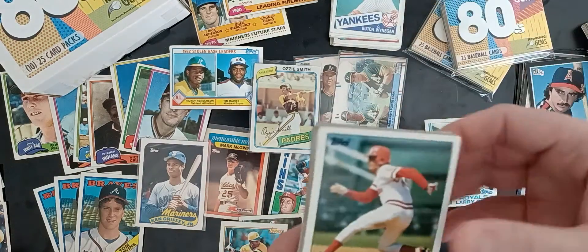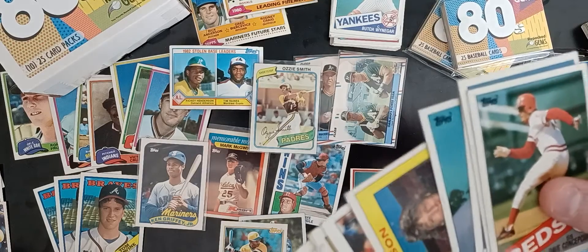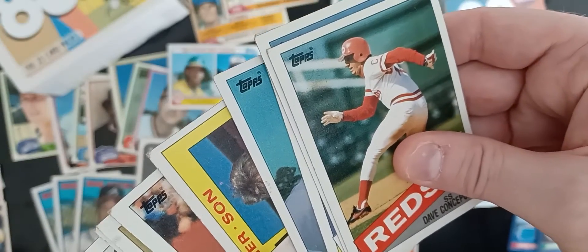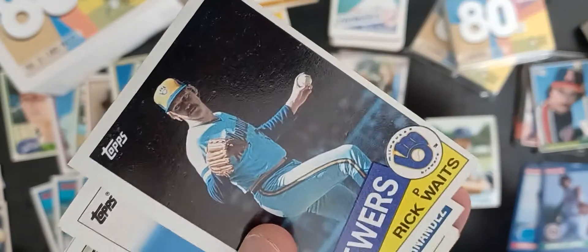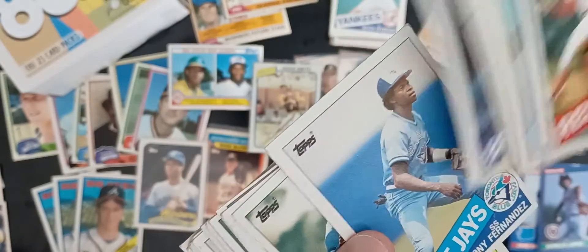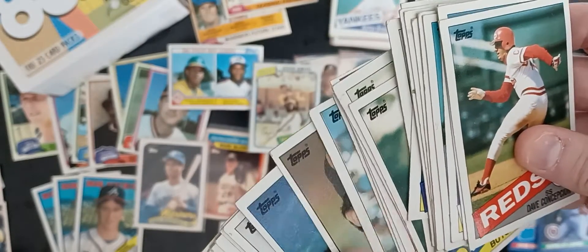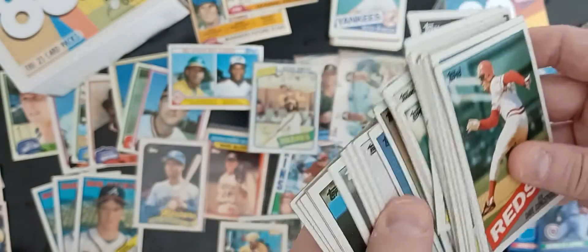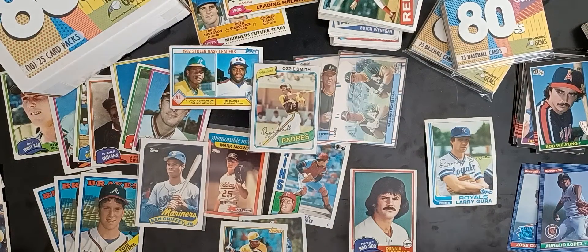Here's one of our '85 Topps sets. We had to pull quite a few of those out. You can see there's a lot of corner damage, stains, very off center. So we really go through it, no matter who the player is. If it's not in good condition, we really don't want to send it out to anybody — that's just not what we're in business to do.